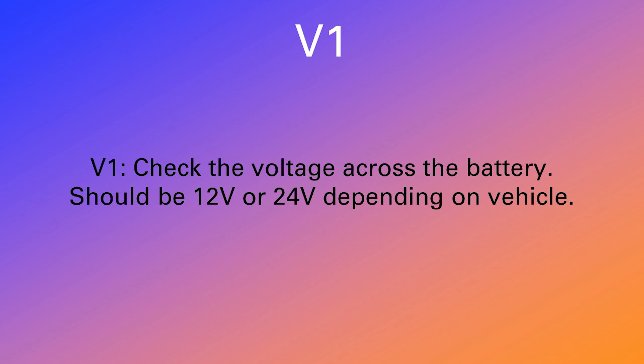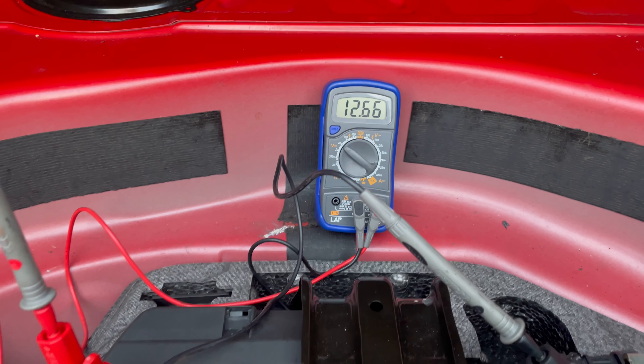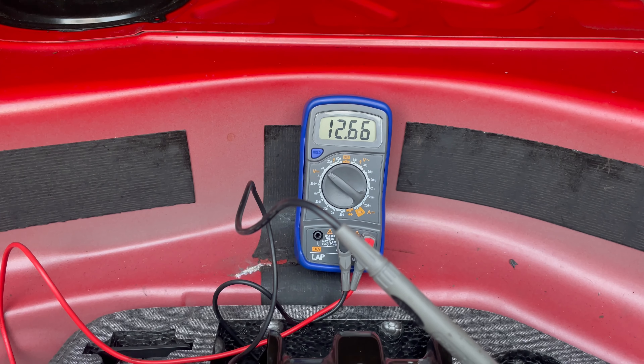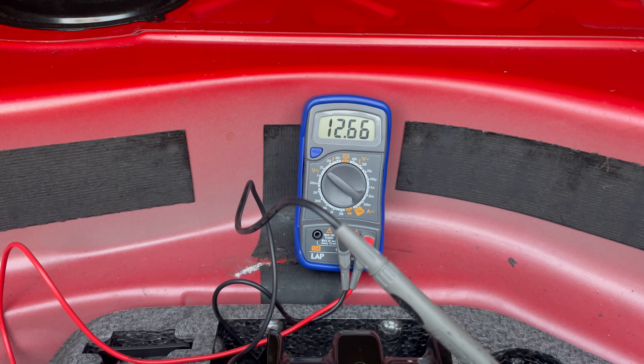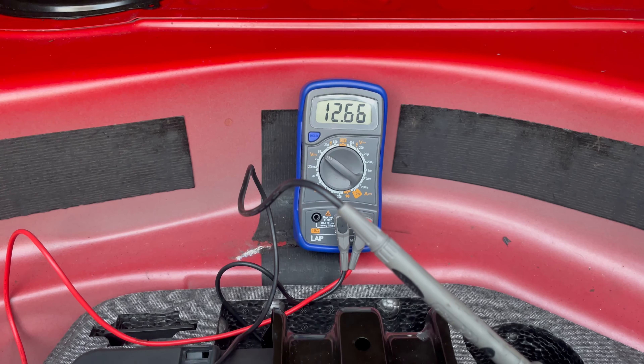Here's an example of how to do voltage drop tests quickly — the V1 to V4 check. First thing we do is check the battery. So the V1 check: you check the battery — that gives us a reference voltage. We've got a good 12.66 there, and that's what we're going to expect to see across the component.